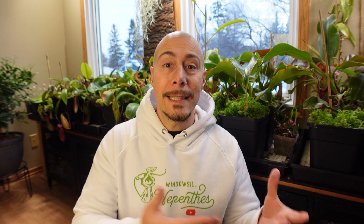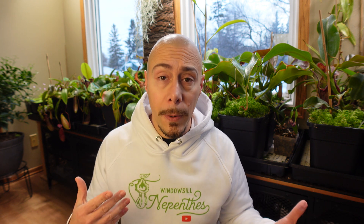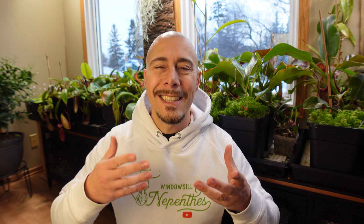I also got questions about the different shades of green. Some people ask: is that too green, is that too red, is that normal, is that sunburn? So a lot of questions. I want to show you on my windowsill what kind of color I have on the leaves of my pitcher plants — you will see it's very different from one species to another, and depending on the light and the time of year, everything will change.